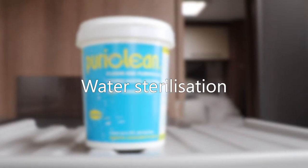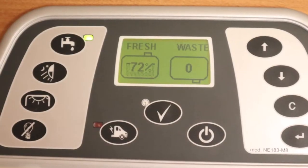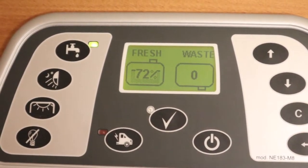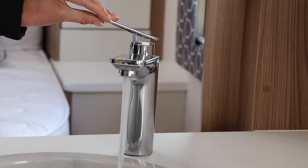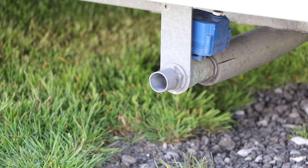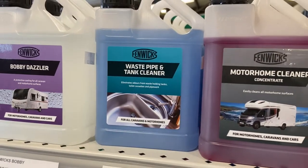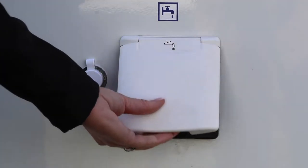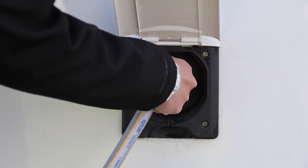Clean the fresh water systems of any bacteria by using products such as PuriClean. Dilute the chemical into the fresh water tank, allow the hot water tank to fill, and turn on the taps and shower to draw some water with sterilising fluid into the pipes. Leave to sit for 8 to 12 hours before emptying and refilling with clean water. Allowing the pipe cleaner to flow down the sink and shower tray will also clean the waste systems, but a stronger chemical should be used for the waste tanks. Before setting off, don't forget to pack a hose for filling your onboard water tank or water containers.